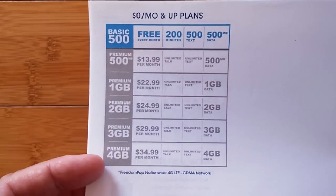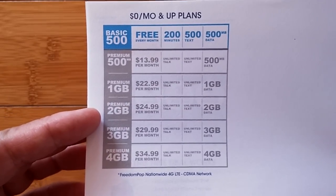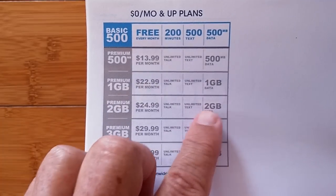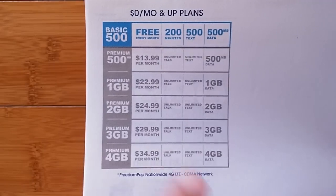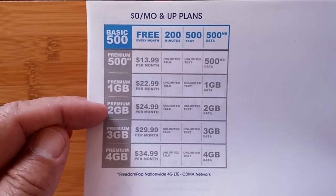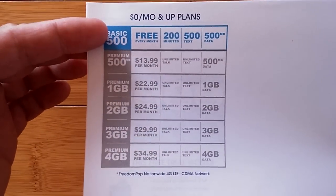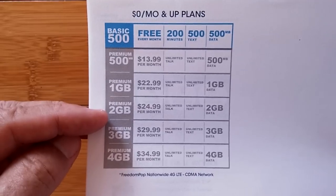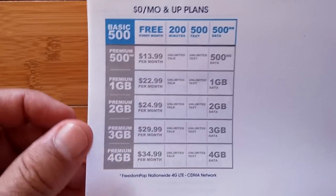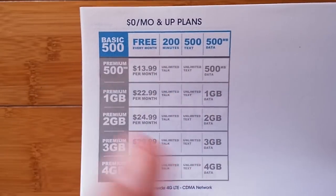Compare these different plans. In particular, look at the premium 2GB plan — that's 2GB of data, unlimited text and calling for about $25. The reason I single that one out is when you sign up for your free account, you don't get the free account. You're automatically signed up for the premium account. That's why we're talking about this. Free comes at a cost.